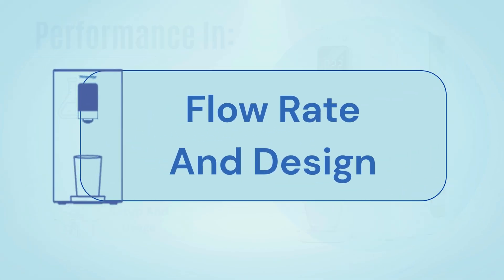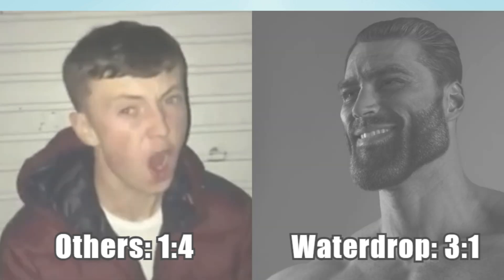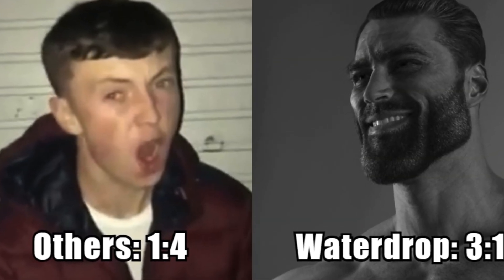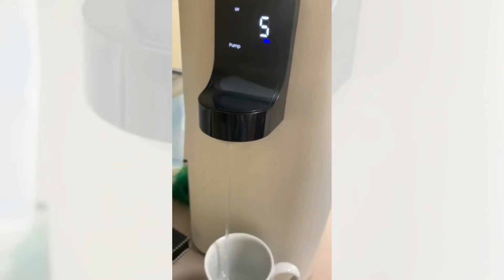Now let's talk about water flow rate and design. Waterdrop claims a 75 GPD output and a 3-to-1 water drain ratio, which is efficient for a countertop RO system. The flow rate is strong — you can fill a glass in seconds without waiting around.